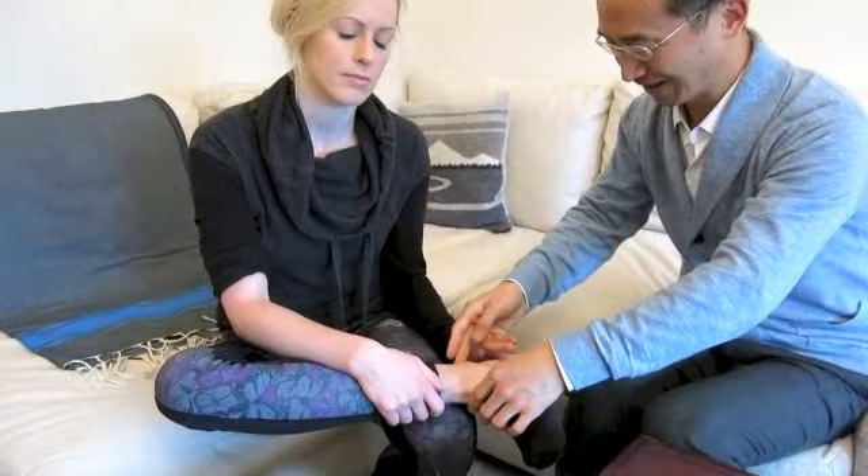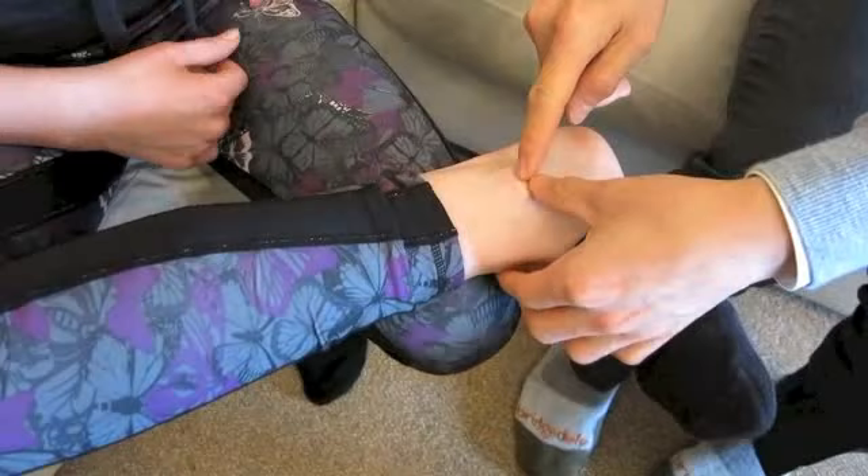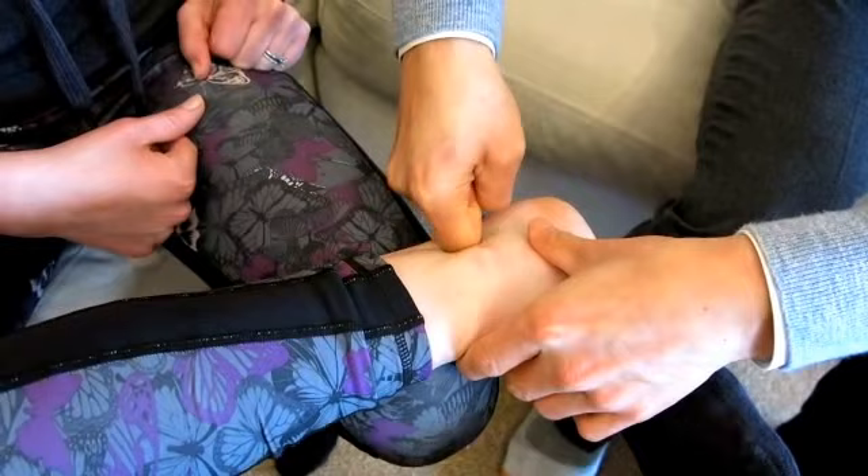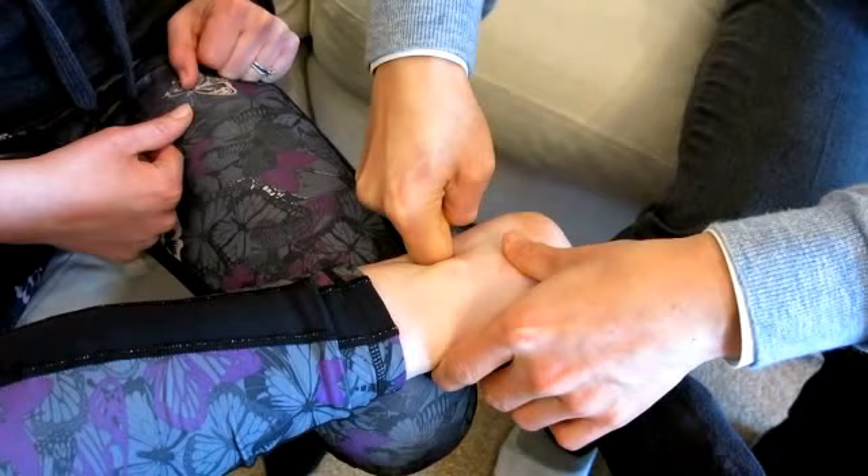The second acupressure point is on the foot, nearby your ankle on the inside, right between the ankle and the Achilles tendon — in the middle. Usually you use your knuckle to press and gently rubbing. Keep doing it for one to two minutes for each side.